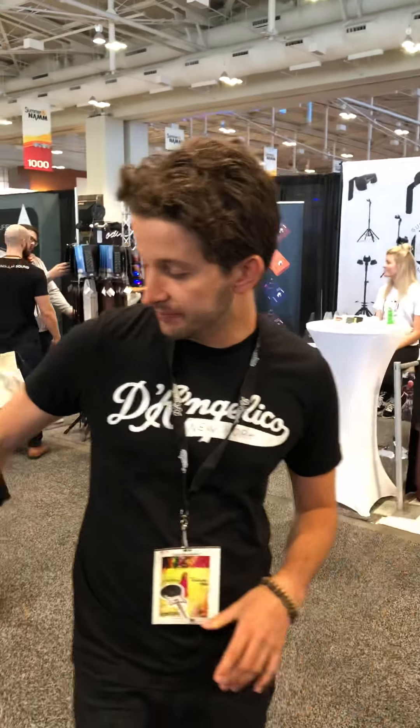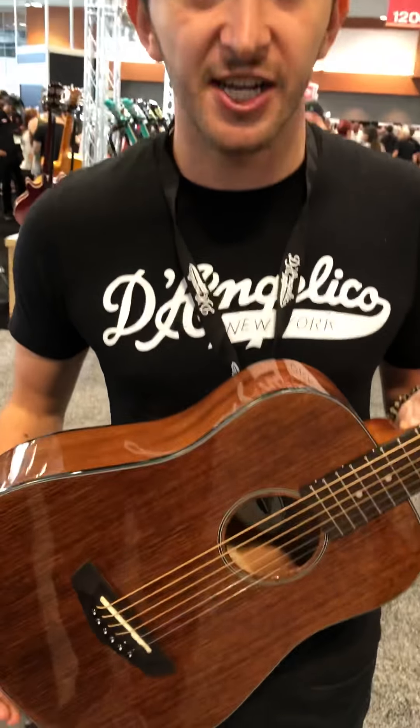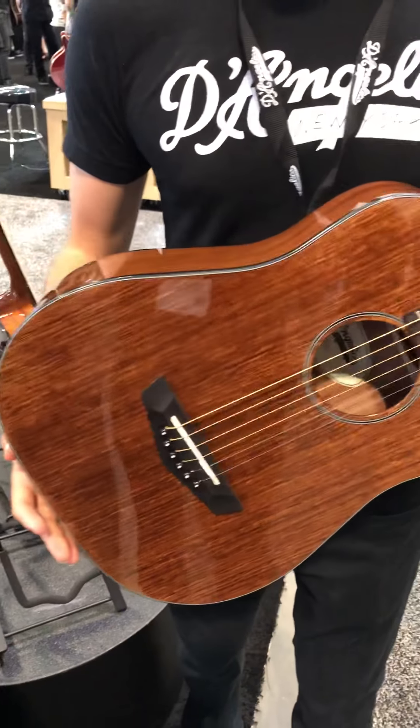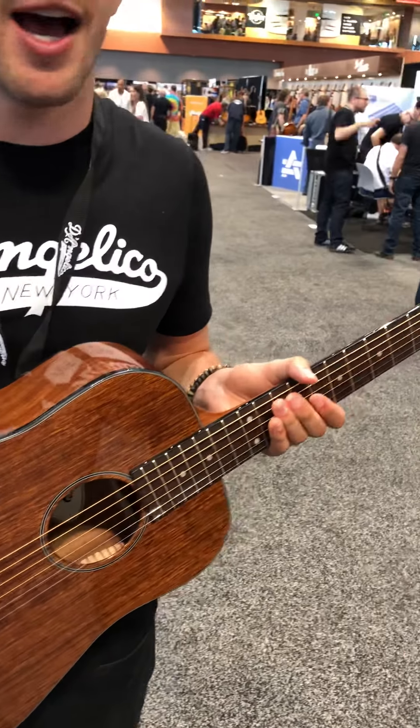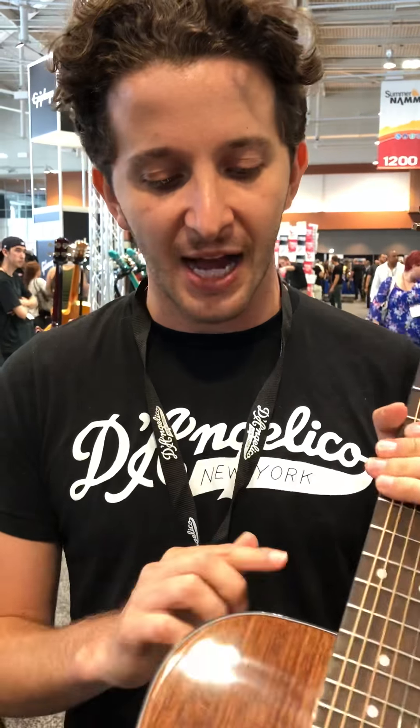The big new thing here is we've got some of the new acoustics and ukuleles. This here is the Premier Utica. This is one of our most affordable acoustic guitars yet to date and it's a travel-sized instrument. Great for the summertime, great for getting out on hikes, bringing it in the car, traveling on planes. This one's in the mahogany finish with black binding.